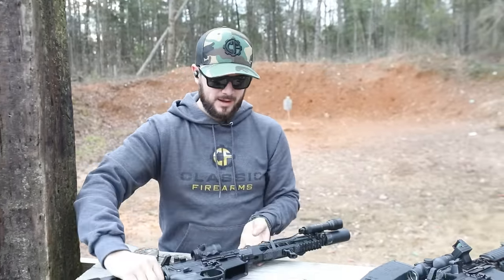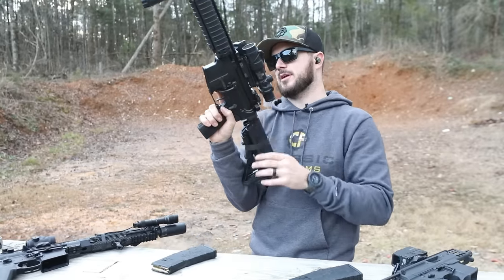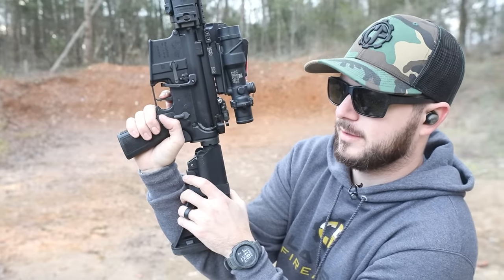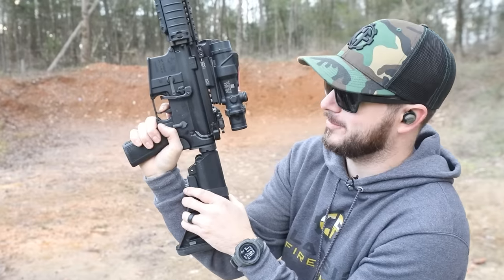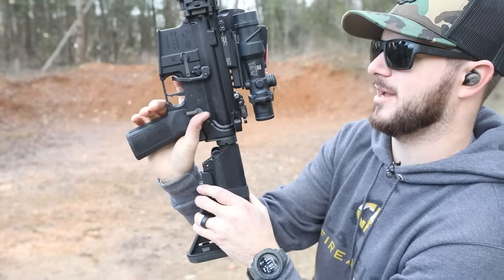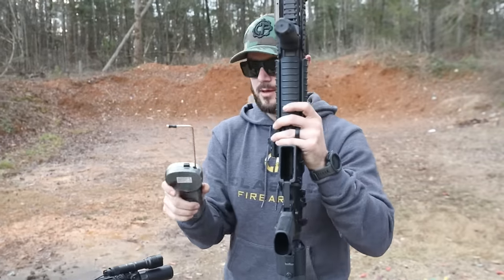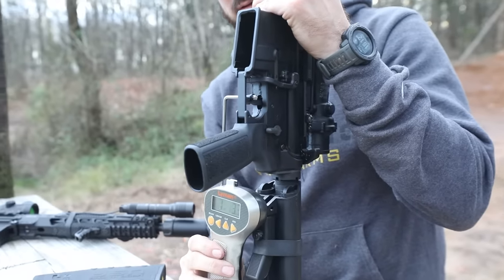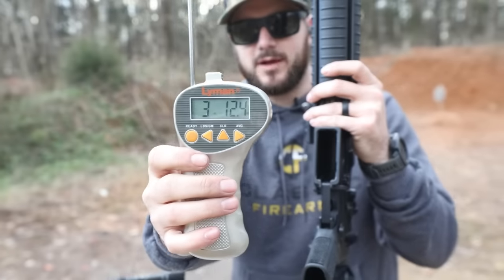Now the Brigade — I'm excited to see where this one is at. Let's go to this guy so you can see what we're working with. We've got just no take-up; you're already at the wall. That is nice. Let's take a look at the reset — a little bit of travel on the reset, but that feels really good. Let's see the weight. Applying some pressure — three pounds, 12 ounces. Not bad, I'm liking that.